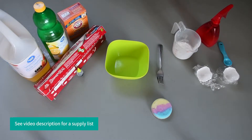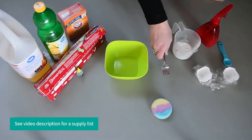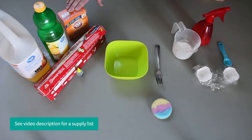So let's get started. You will need to get a few items ready before we can start. You will need a mixing bowl, a utensil to mix, a spray bottle of some sort if you have one, baking soda, lemon juice, and some kind of oil — either vegetable oil, olive oil, or coconut oil will work.